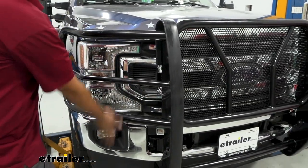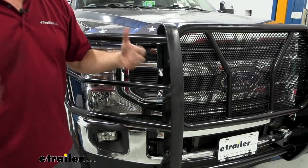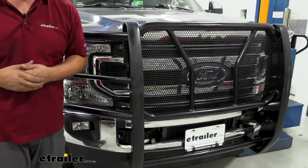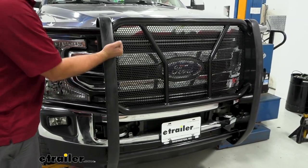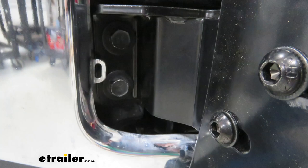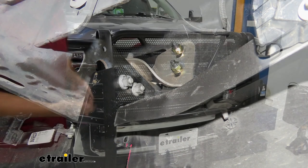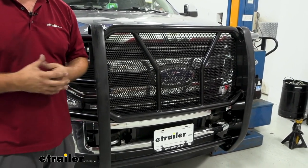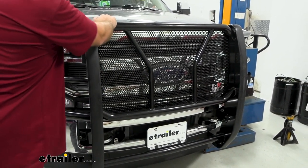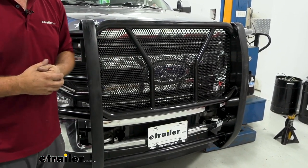If you are on those trails, this is going to prevent tree branches from hitting it. And also, living in rural Missouri, deer is a very big thing — you can come around a corner and a deer can total your vehicle out pretty quick. This is very solid. In fact, it's mounted in four different spots to the frame, using some of the factory hardware on the tow hooks as well as bolting into the underside of the frame. So it is extremely solid.